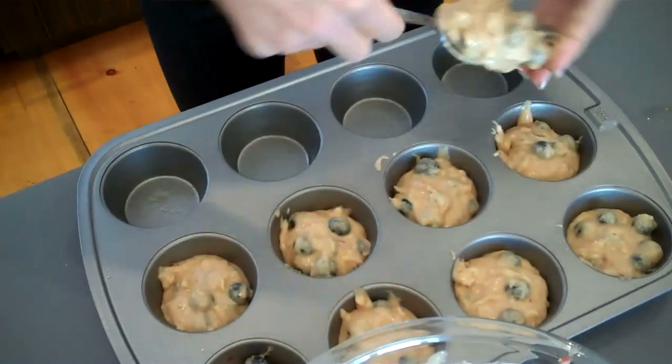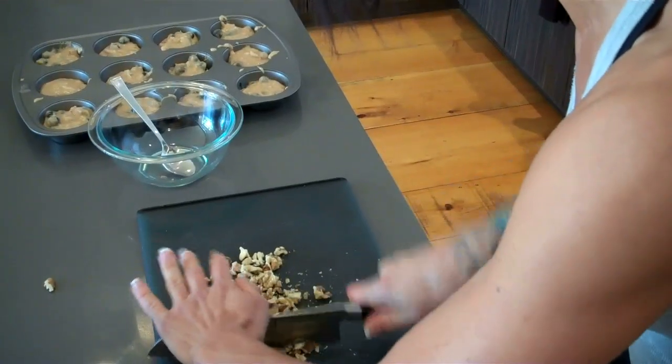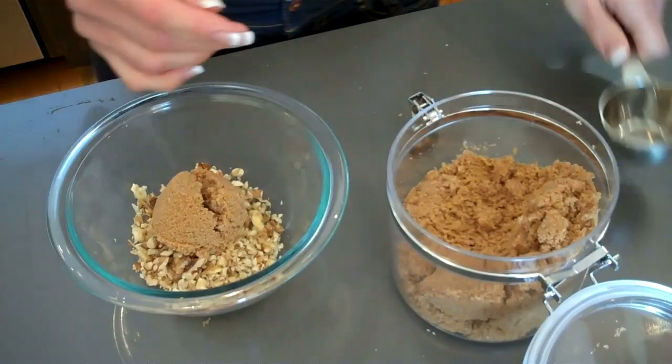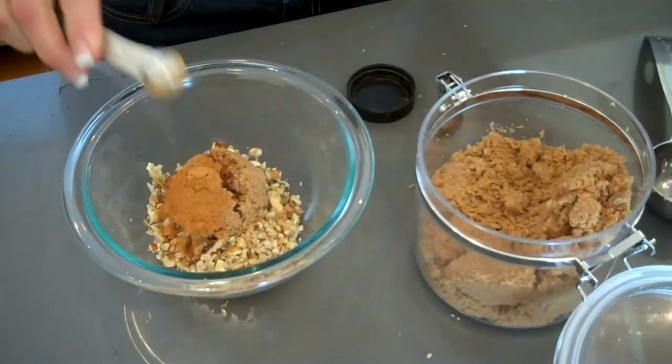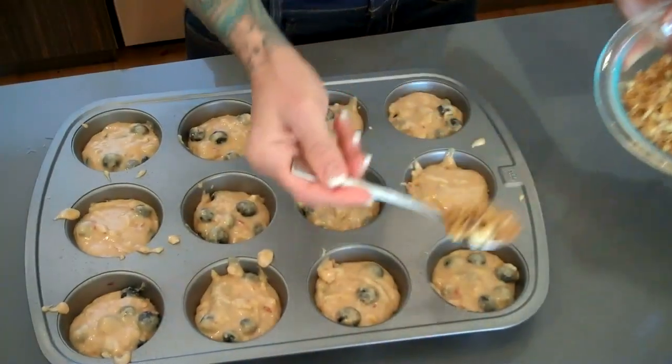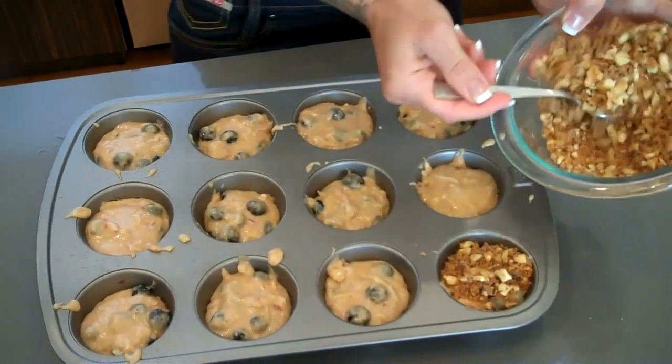To make the crunchy topping, I'm throwing together a half a cup of walnuts, a quarter cup of brown sugar, and one teaspoon of cinnamon. My oven is already preheated to 400 degrees, and as soon as I get the topping on, they're ready to go in for 15 minutes.